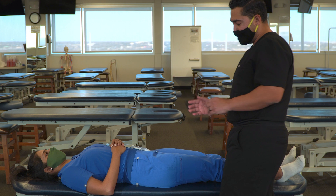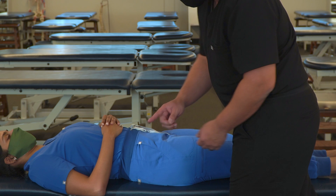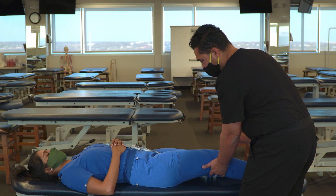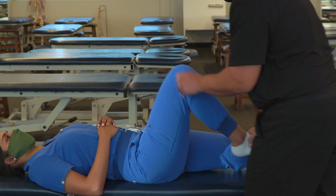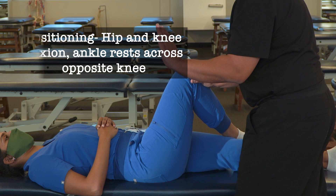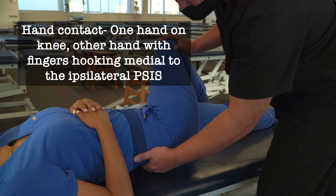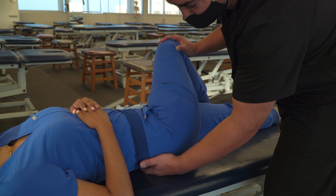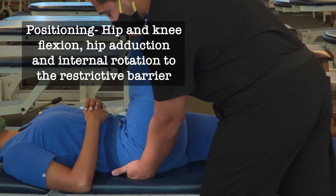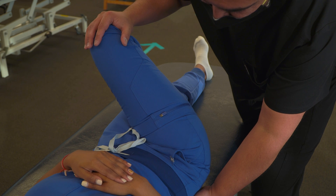If instead we had an outflared somatic dysfunction, with our ASIS relatively lateral and our PSIS relatively medial, we'd start with very much the same position but reverse it. For an outflared dysfunction, we want to position it in an inflared position. So flex the knee, flex the hip, bring the ankle across the other side. We take our cephalad hand and reach behind to find the PSIS, hook our fingers medial to the PSIS, bring the knee into a little more flexion to about 90 degrees, and then add a little bit of adduction until we meet the restrictive barrier.